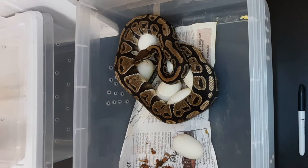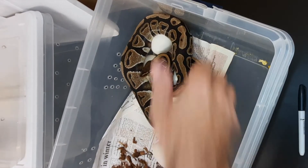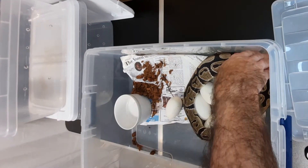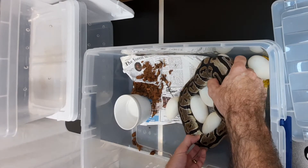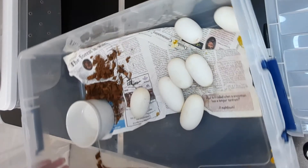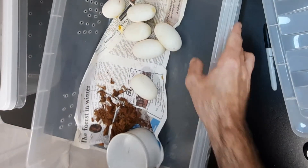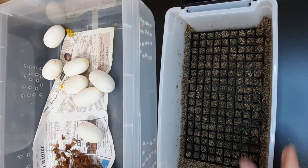Alright, we got here — one, two, three, four, five, six — I got seven eggs! It looks like she is done laying. Come on now, there you go. You can hear it — all the eggs are out of her. Very cool, we got seven eggs. They look big, really big. I'm very happy with those.